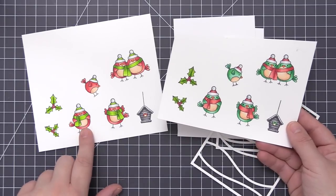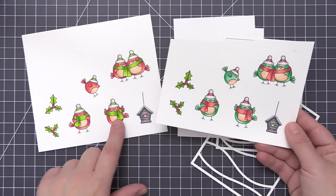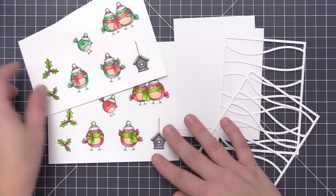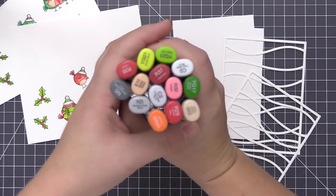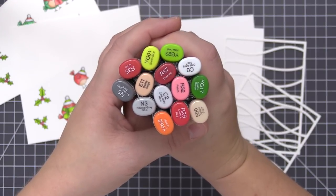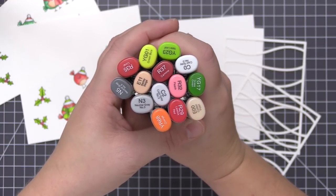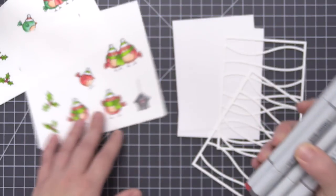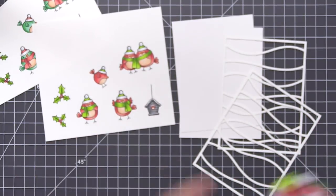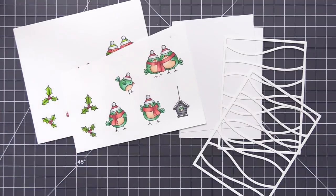I stamped out all of the images from the stamp set minus the branches — I didn't use those. I stamped them all with extreme black ink onto some white cardstock and colored them in with Copic markers. These are the colors I used for the coral colored birds and the holly, as well as the birdhouse. For the second set of birds I used all of those colors again but also brought in a pretty minty green for the bases of the birds' bodies.